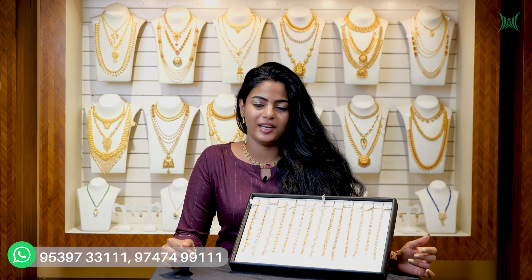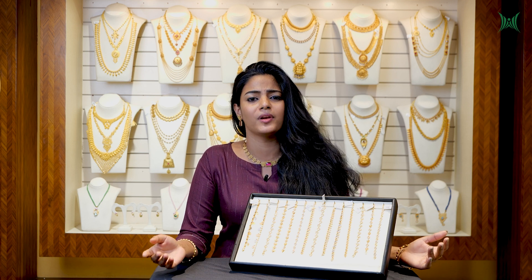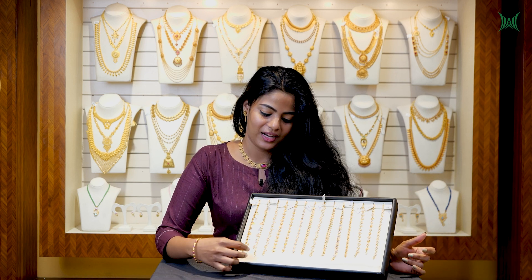We are going to show you how to make the eye drop shape. We also have a glossy finish, matte finish, and a few variations in the eye drop shape. We have a few different shapes in the motif. We are going to show you how to make the pattern a little different.